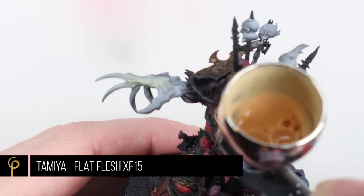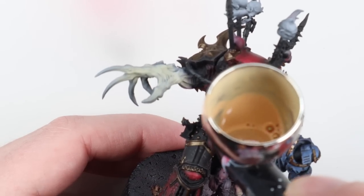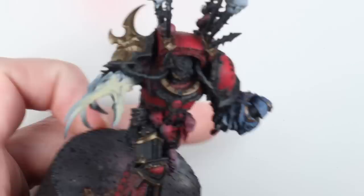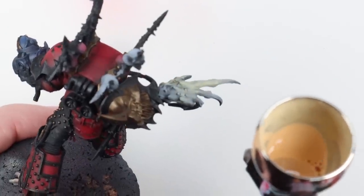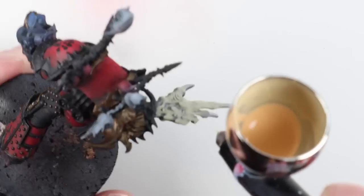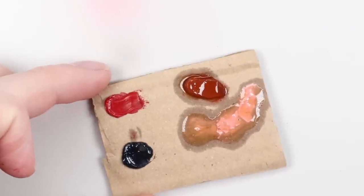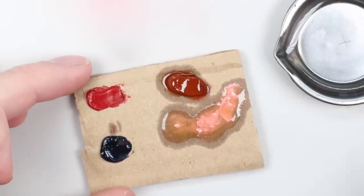For the areas of mutation I'm just going to base coat them in Flat Flesh by Tamiya. I've chosen this because with light colors through the airbrush — the closer they are to white — it can be quite hard to get them smooth, and Tamiya handles that really well. That was thinned similarly to the flat white, about four or five drops of thinner to paint.